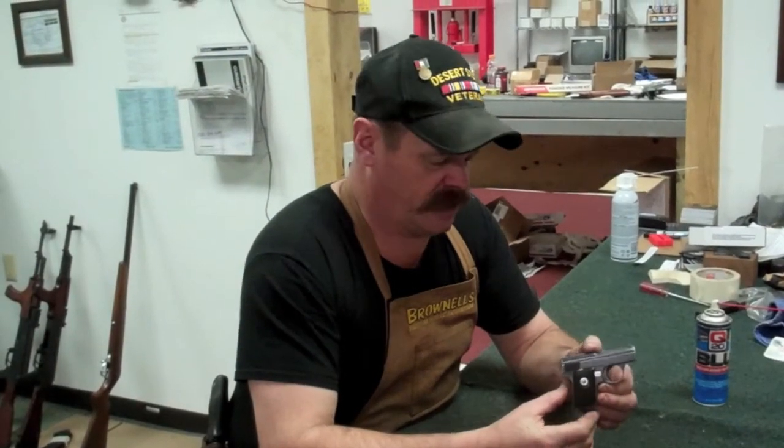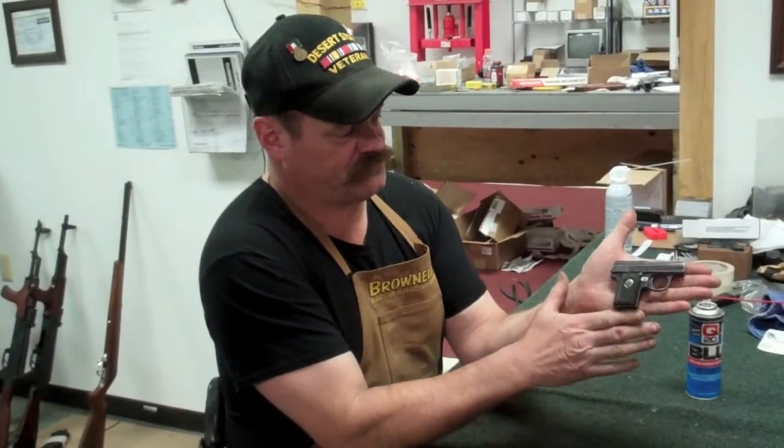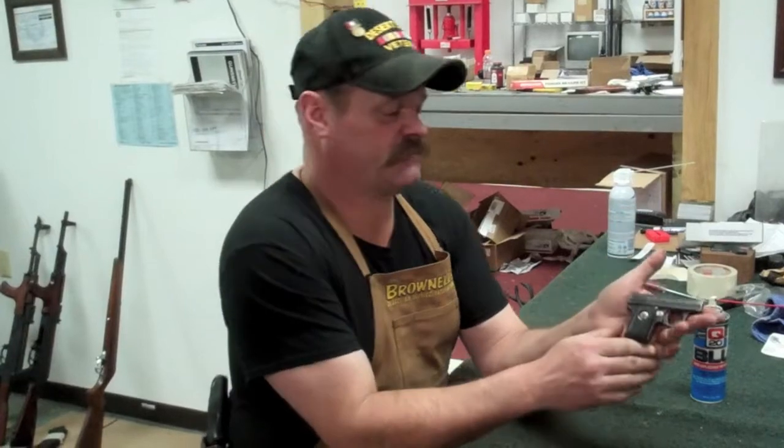Today's little pistol we're going to take a look at and pull apart for a good cleaning is a Walther Model 9. This thing is one of the world's smallest pistols, as you can see by my big old mitt — how small that pistol is. It's 25 ACP, or 6.35mm.